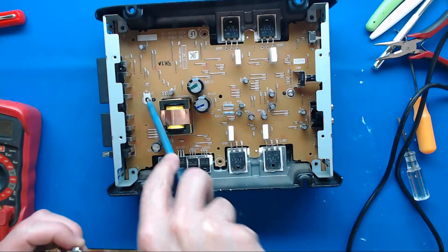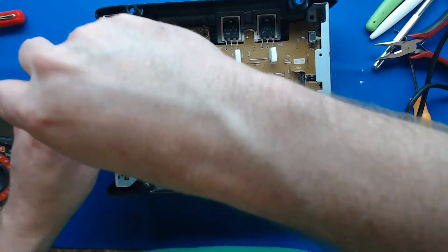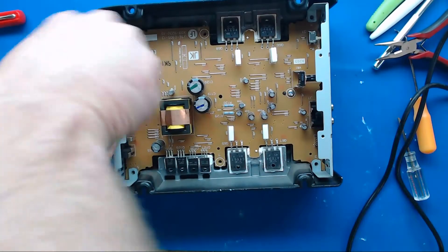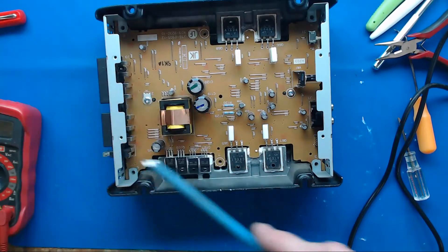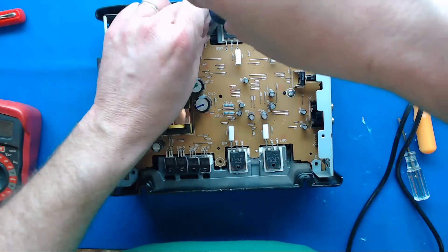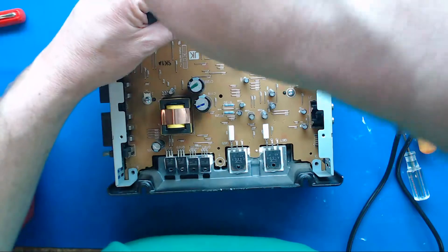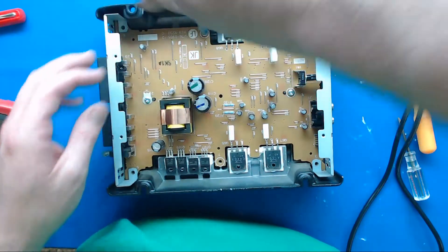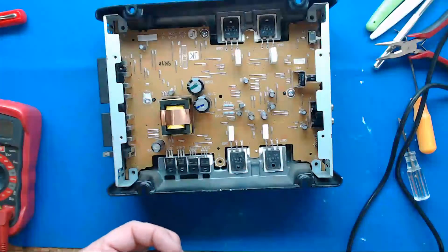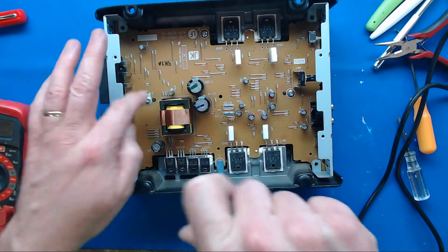You notice this screw right here has the ground for everything. Before you do any testing or anything else, you always want to make sure that screw gets in, because some amps require the chassis ground to be happy. I'm not going to put the corner ones in yet, just going to put these two middle ones on the outside.